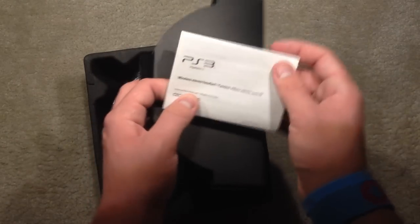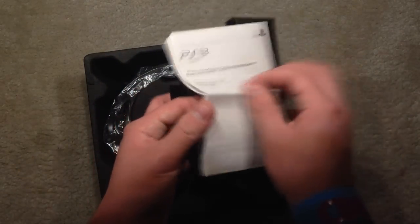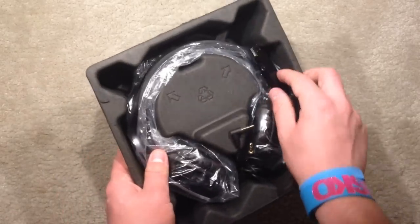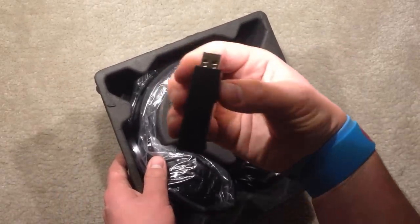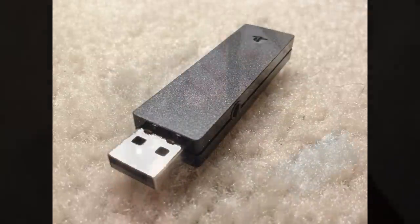This box contains the actual Pulse wireless stereo headset elite edition. There's also a wireless adapter to connect it to your computer or your PlayStation 3, and a 3.5 millimeter audio cable which is three feet long.